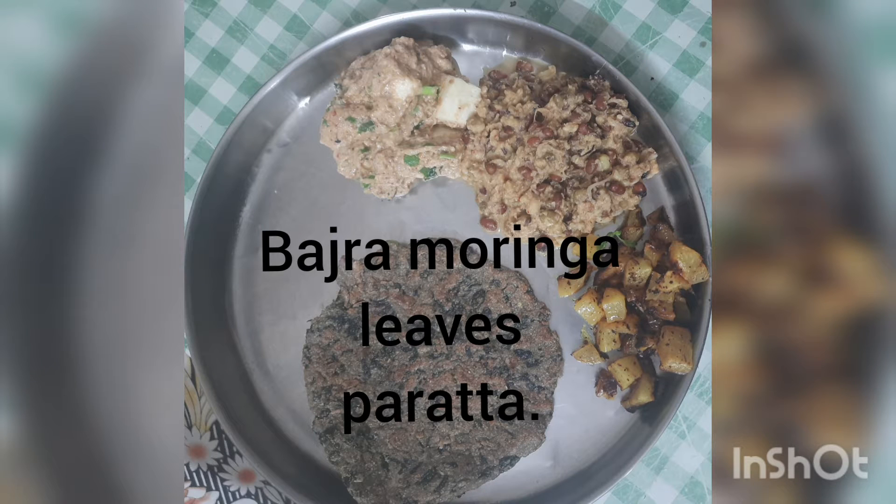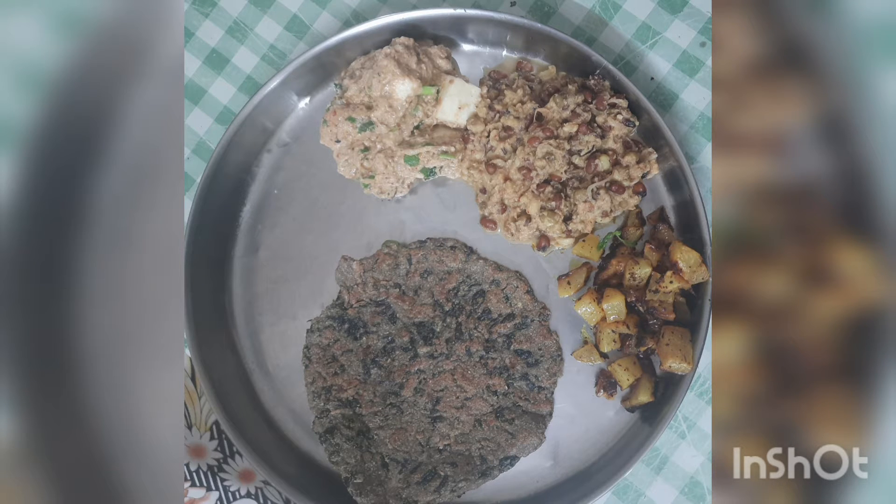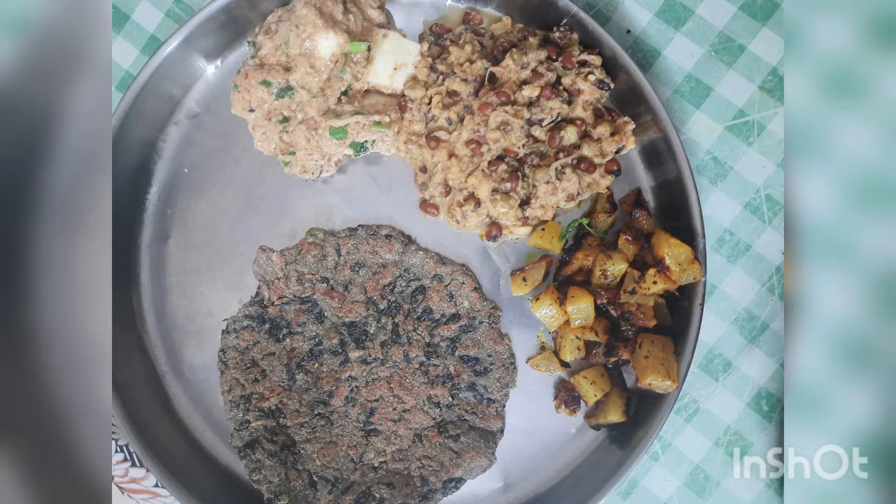Rade Krishan! Let us see a variety lunch with a healthy paratha of Moringa leaves.